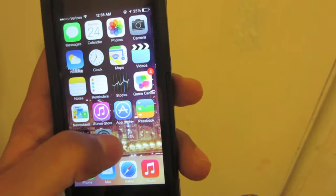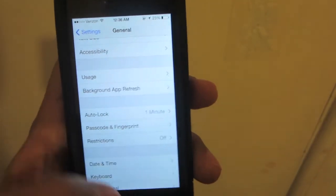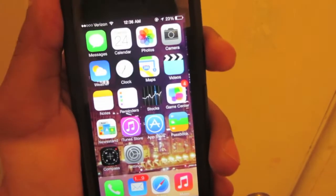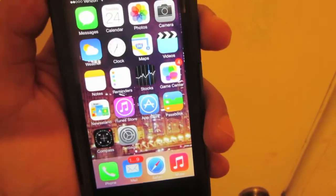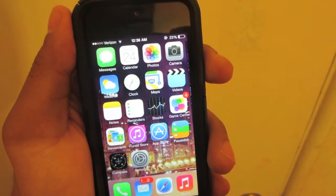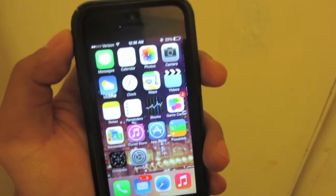That's the only two places you can use it for at the moment — your passcode, opening up your home screen, and downloading applications. Later on in the future, Apple will make this available for other applications, but at the moment it's just Apple's control.